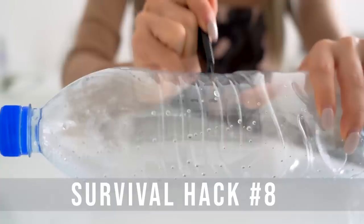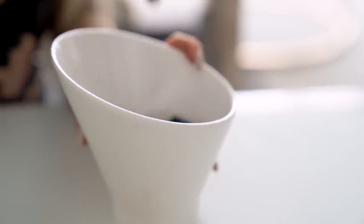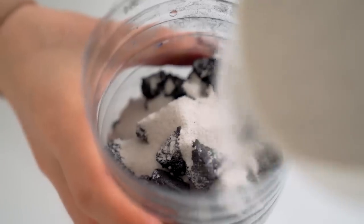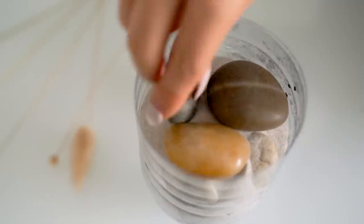For the next hack, you need an empty plastic bottle. Cut it in half, then take the top half, remove the lid, and flip it upside down. Place some cotton balls or any sort of cloth material and pack it down on the bottom. If you've brought any charcoal for an outdoor barbecue, crush it up into little pieces and drop a handful on top of that first layer. Next, find some sand and layer it over the charcoal to fill in all the gaps. Then look around for some rocks and pebbles for the next layer, add more sand, and finish it off with some large rocks and pebbles on top.